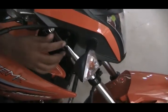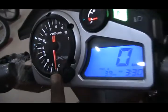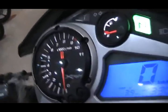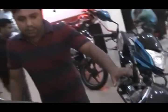I especially want to show you the bike's display on the right side — it has a digital analog meter and a trip meter. You can see how much mileage you get per litre. This bike gives 68 km per litre.